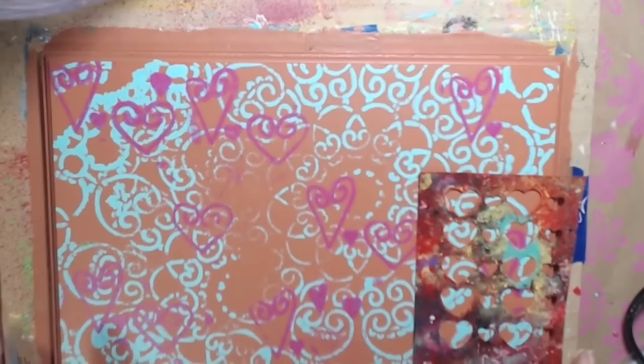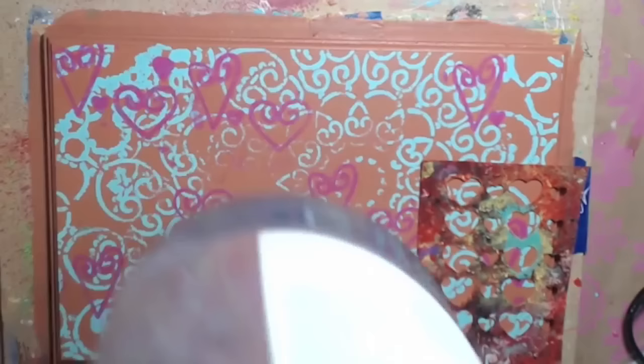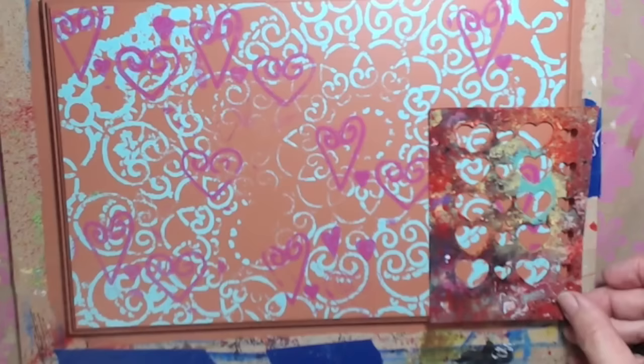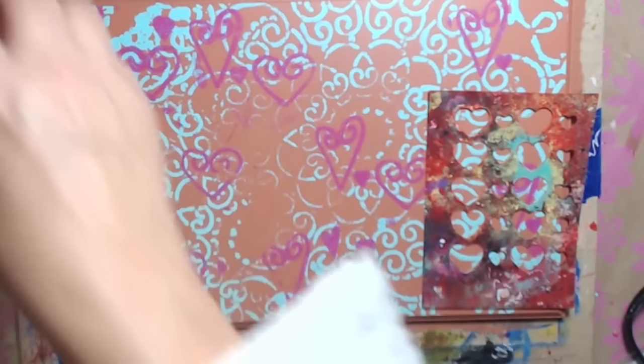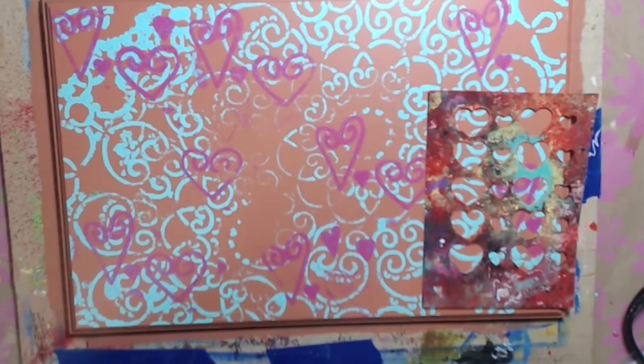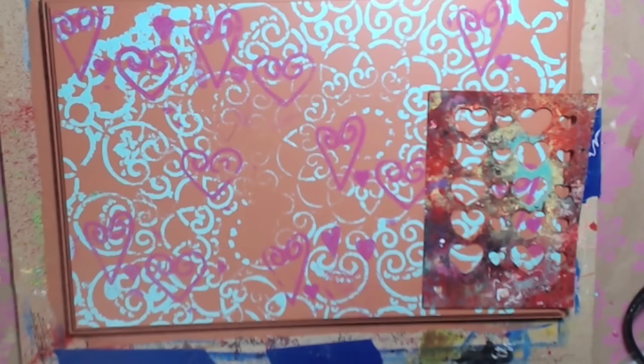You can see that I put some pink hearts on here using one of my little stencils. I used fuchsia for the pink hearts. Now I'm going to put some more hearts on here using holly berry red — I just really want a bright red. It's a pretty red, and they also have geranium red which I may put in later.